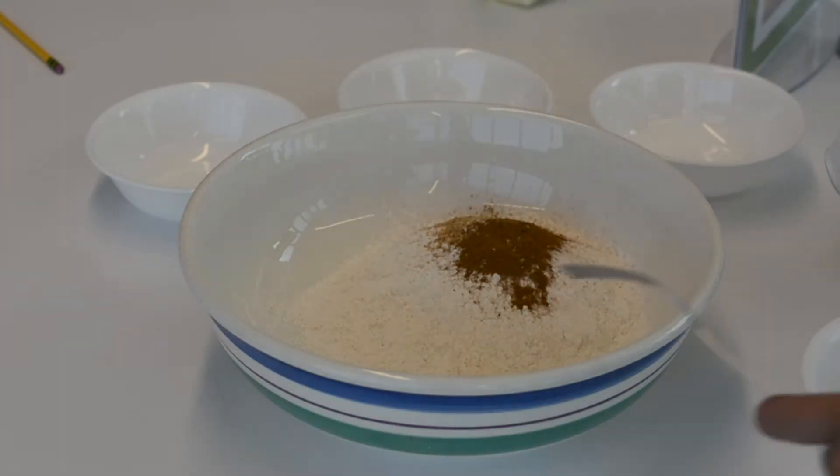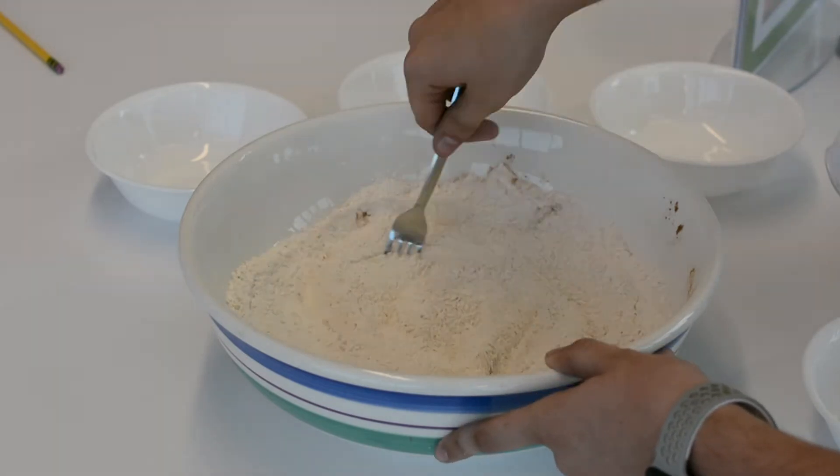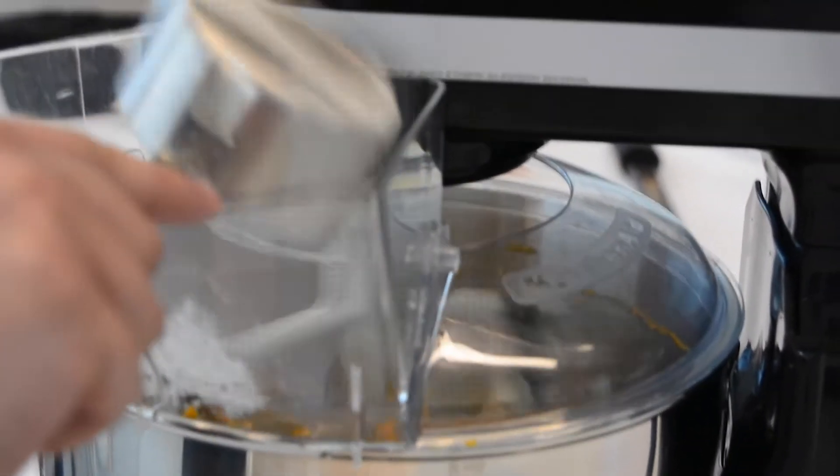Put the flour, baking soda, baking powder, cinnamon, nutmeg, and salt in a bowl and then mix them together. Beat the pumpkin, egg, and vanilla until smooth. Then gradually mix the dry ingredients into the wet.